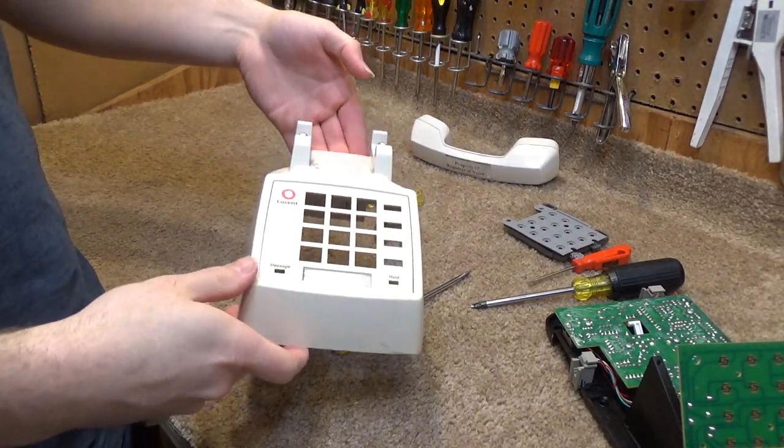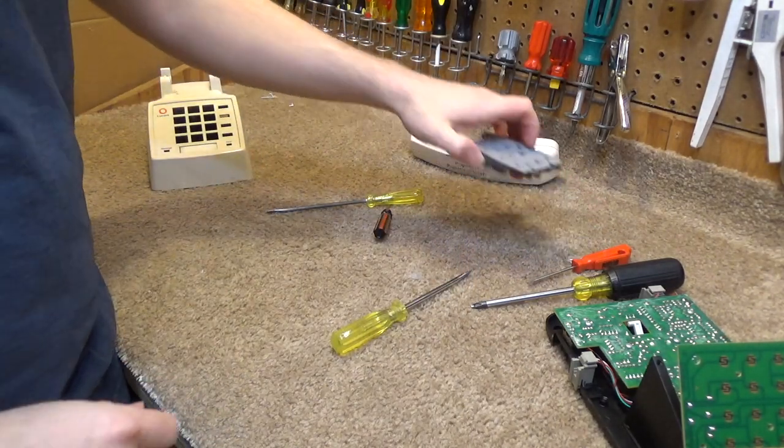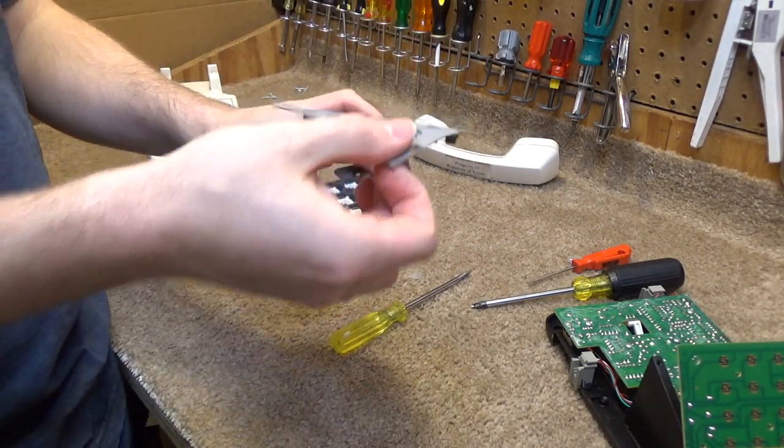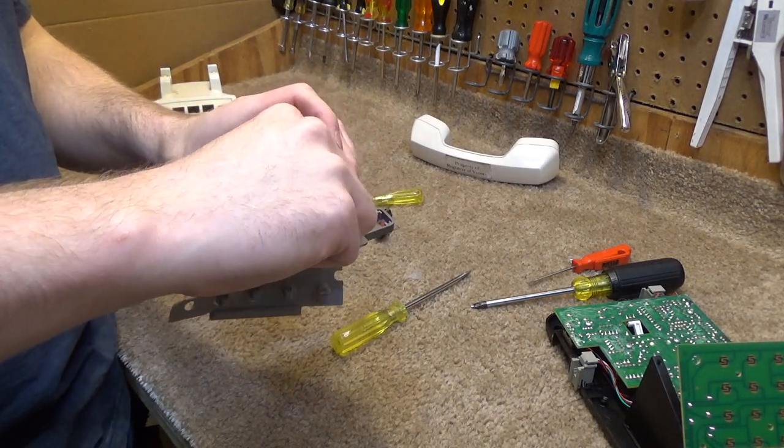This on the other hand came apart relatively easily, and this should clean up fine. Same thing with the buttons, although they're the annoying kind where they just kind of come out, so I have to be very careful with that so that doesn't happen.